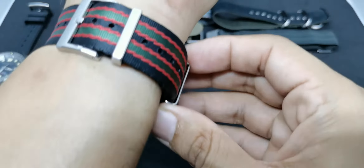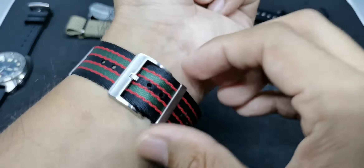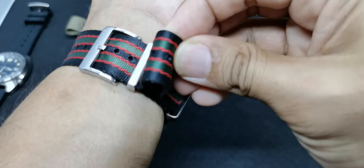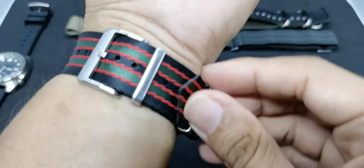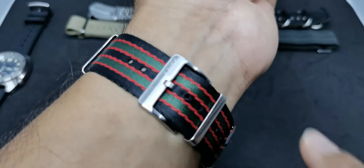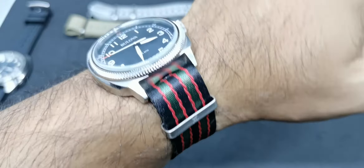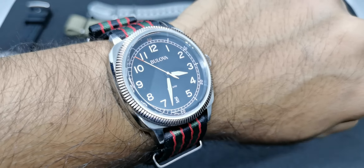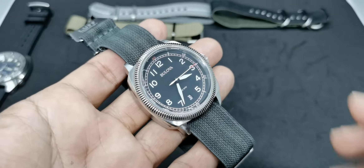This strap has a movable keeper, so you can slide it out to get extra length or slide it back in. That's how you use this NATO strap, which I find very convenient. The holes are still intact with no fraying whatsoever — a sign of high-quality materials and craftsmanship from lovewatchstrap.com.